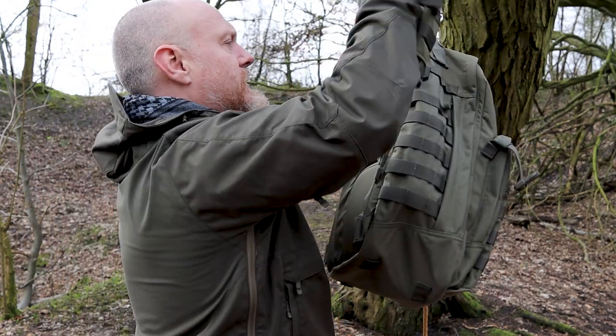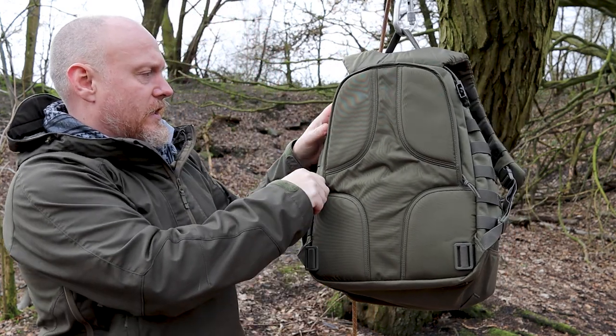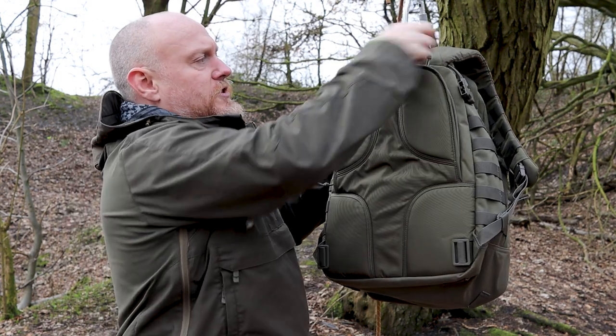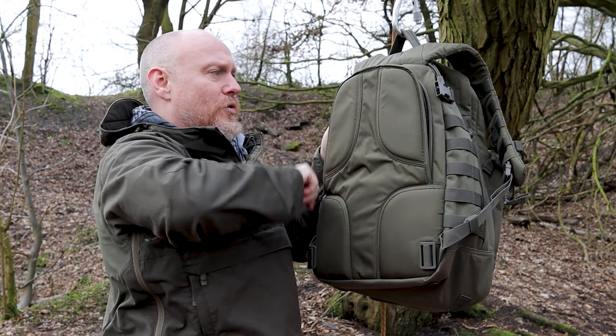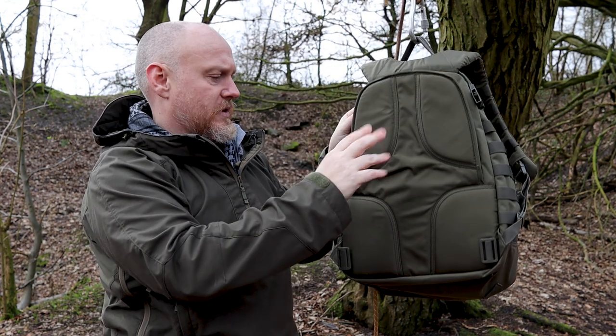On the back there is somewhere to put a hydration reservoir. It's double-zipped — with both zips down it's closed, and you can open from either side and go all the way across. You can fit a large hydration system in there.